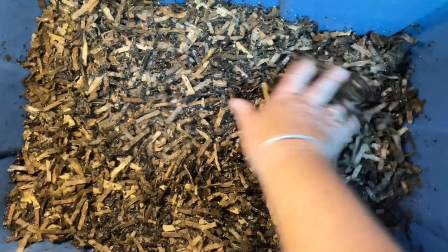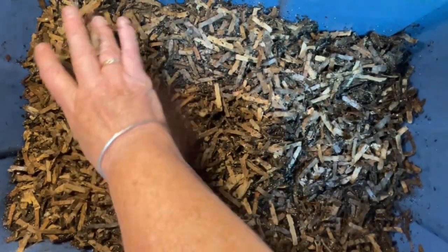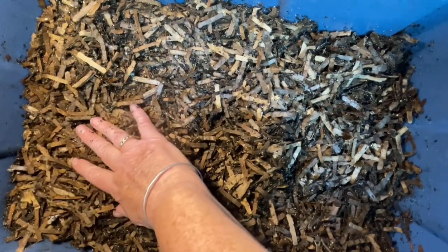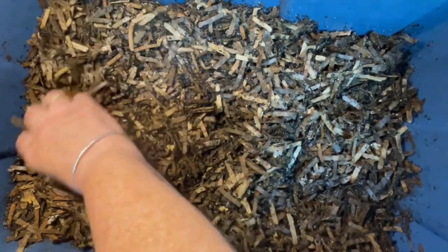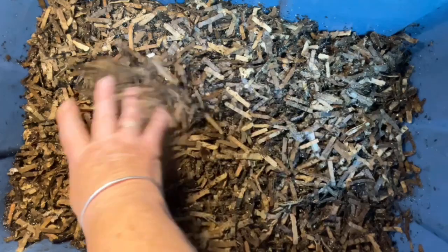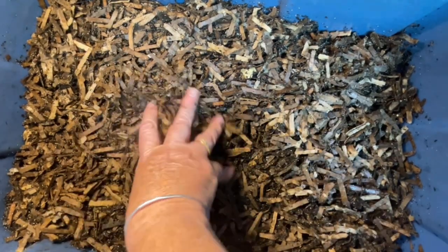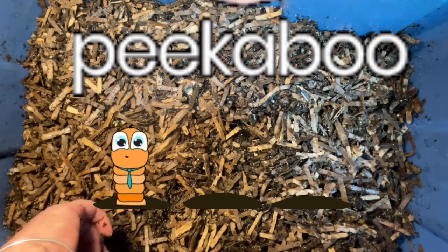You know what systems I can do 100%? Eat My Shorts and Peekaboo. So the worms that I'm going to be putting in here today I have quickly taken from Iggly Wiggly and Fuzzy Wuzzy, and this is Peekaboo version 2.0. I'm going to start it up again.